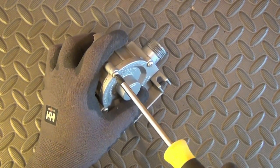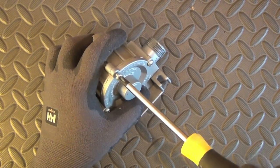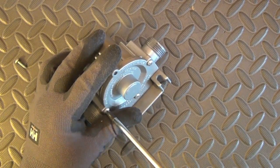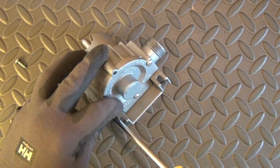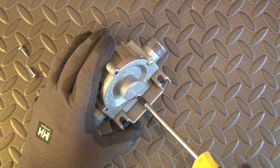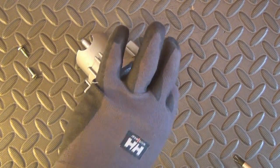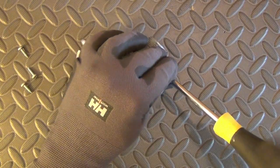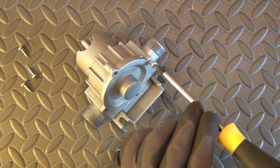We start to remove the four screws of the case with a Phillips screwdriver, then remove the cam and the two screws of the cut.